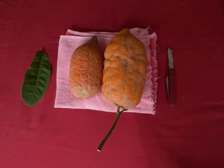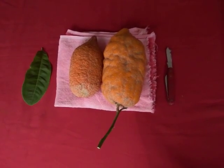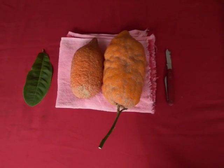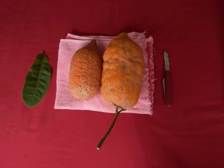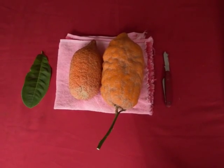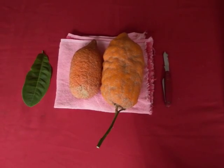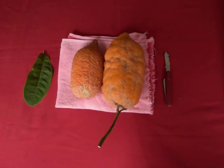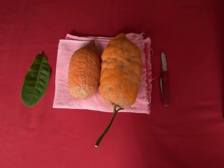Citrus Medica is a precursor of most, if not all, of today's citrus fruits. It is used in the Jewish religion during the week-long holiday of Sukkot, together with three other species. The Citrus Medica is the only species of citrus that can be easily propagated by rooting cuttings.